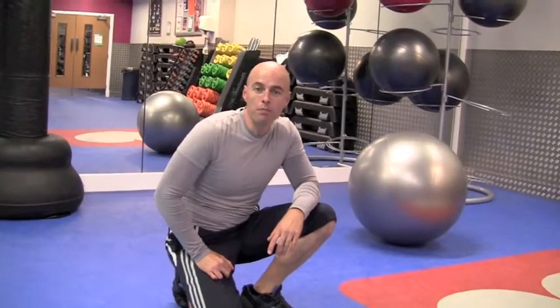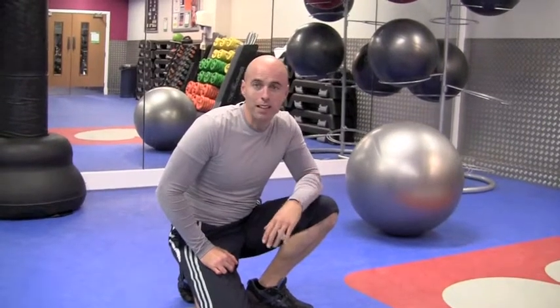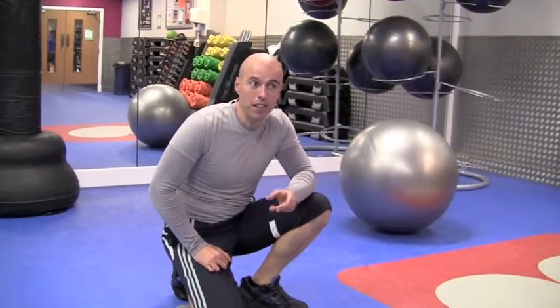Hi, my name's Paul Conley from Essence Training. Just talking about a really, really good upper body strength exercise — back to basics, the push-up. Very, very simple but very, very effective.